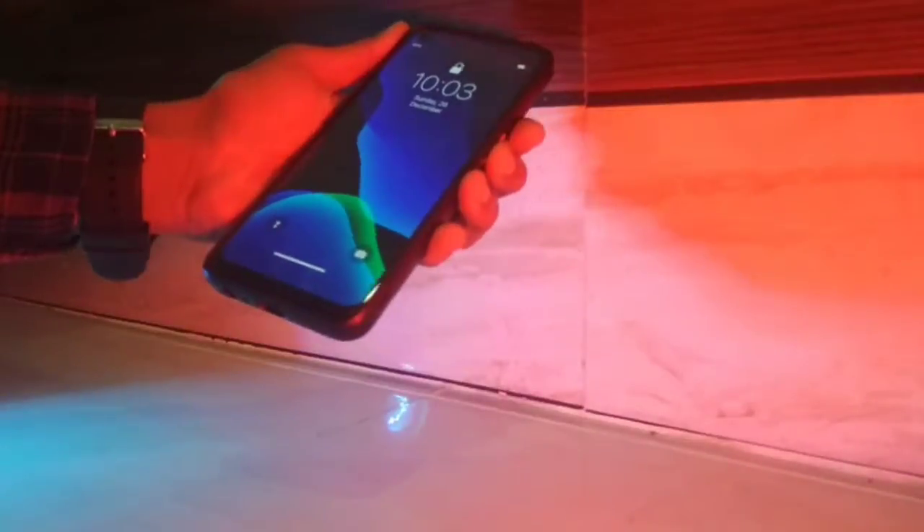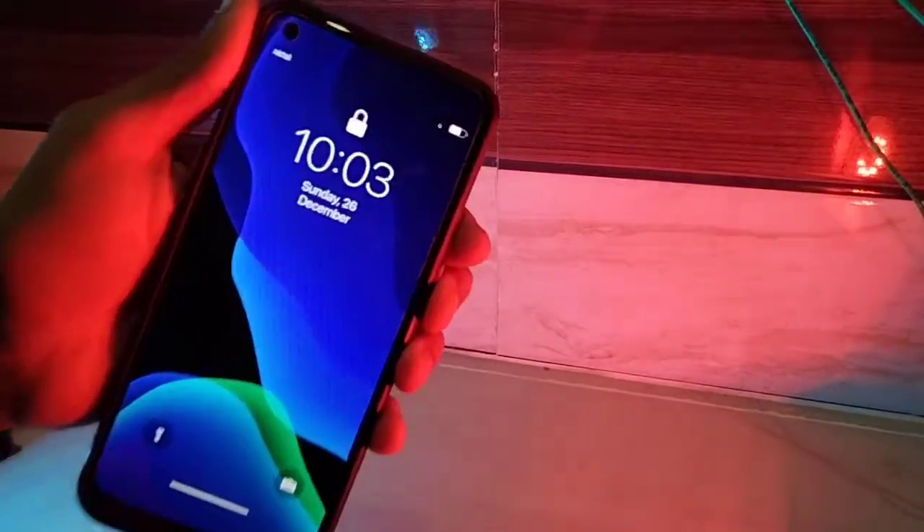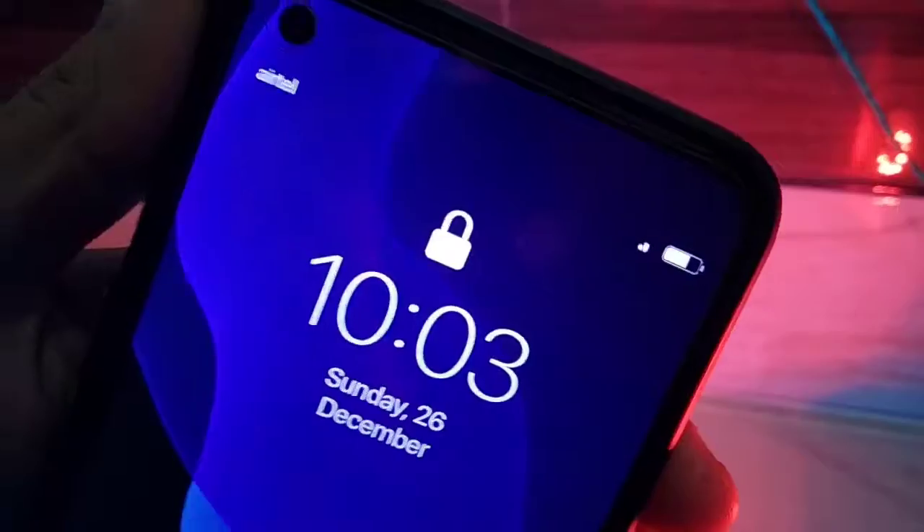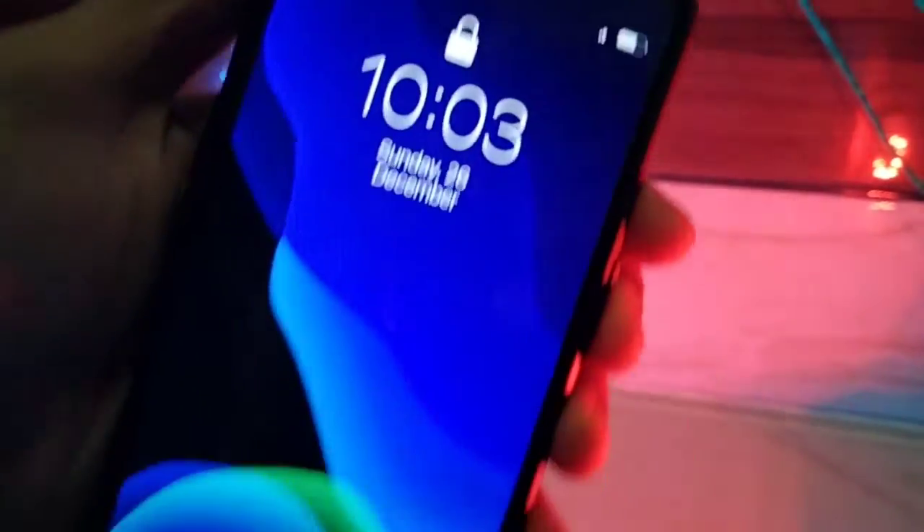Hello guys, welcome back to another video. In this video I will show you how we can install the iOS lock screen skin on any Android device. It will look perfectly good on your Android device. Let's begin the video.